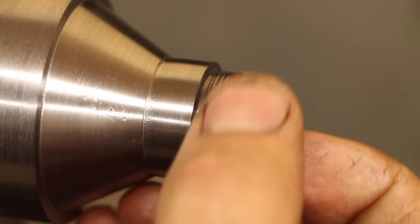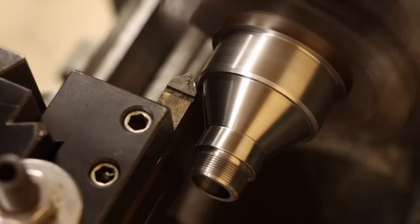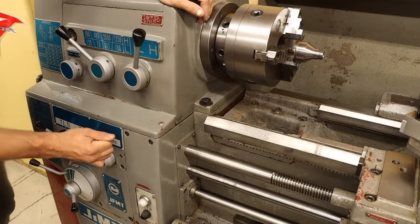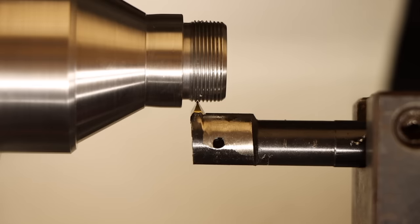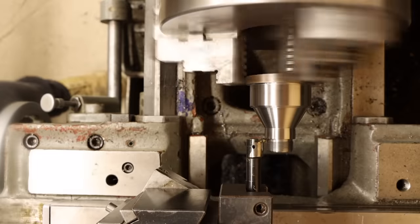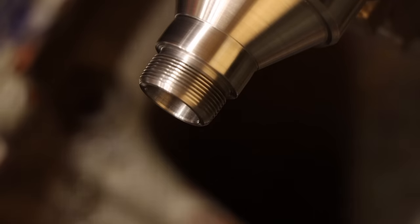I have two options: continue and hope it fits, or try to bring the threading tool back in, realign it, and clean this up. I kind of like that second option. I can't just re-engage the thread feed because I've already disconnected it all, so when I re-engage it, everything's misaligned. But I can fix this with small adjustments to the cross-slide and compound to bring the cutter back into alignment. And now that I've got it all realigned, I can just continue threading like before, getting rid of that mushy section. It may look like that didn't do much, but I feel about 30% better that this will work in the end.